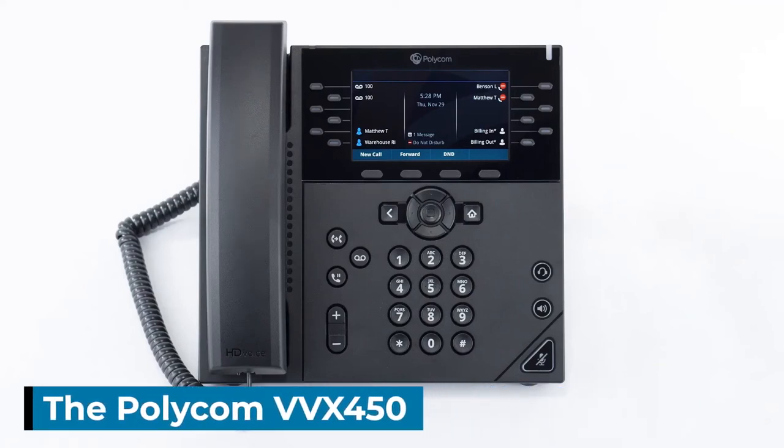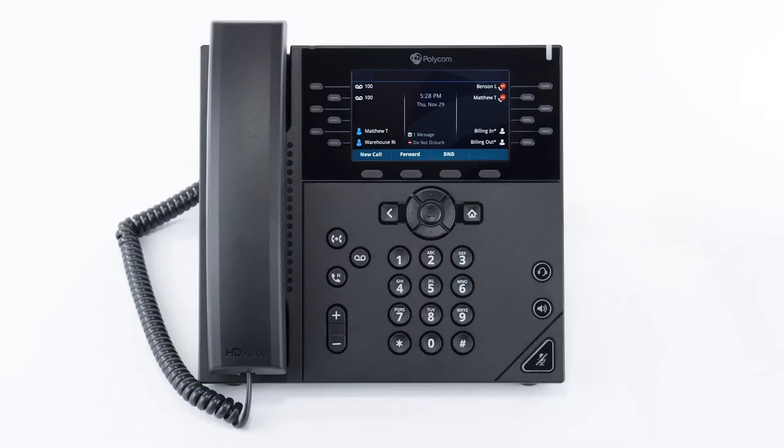The Polycom VVX450. In this video we will cover the device's functionality and the most commonly used features so that you are up to speed with your new phone.